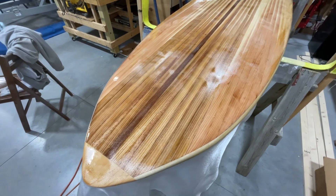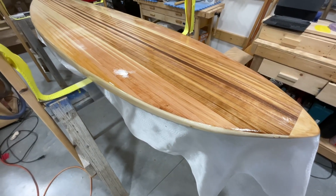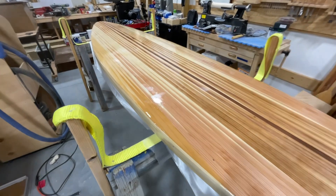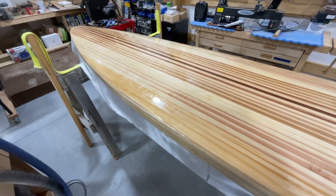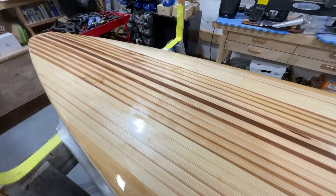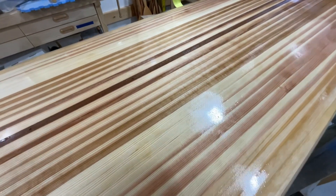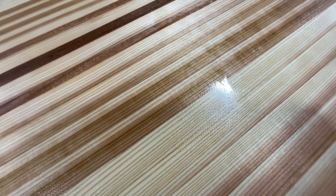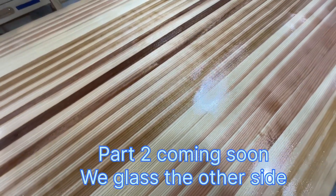We got our first layer of fiberglass on. This is a four-ounce cloth. We used our West System epoxy. It sure lets you see how the grain looks — man, that's beautiful. It's a bit splotchy in places; there's just no way to get the epoxy to lay completely smooth and flat when you're doing it. We will have to come back and fill the weave — there are places where you can see the weave of the fiberglass cloth. We'll come back with another coat several hours from now.